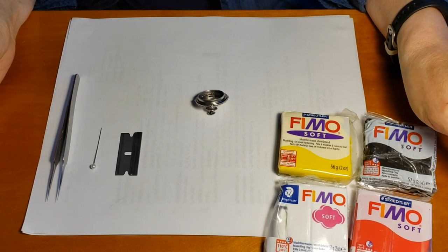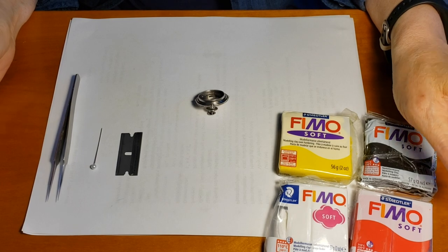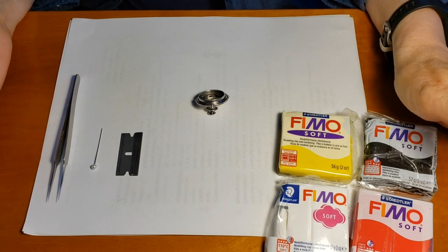This is a brief demo of my micro mosaic technique. The first thing I want to show is the materials, equipment, and tools I use.